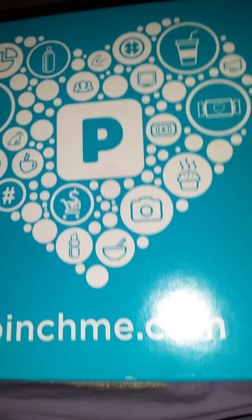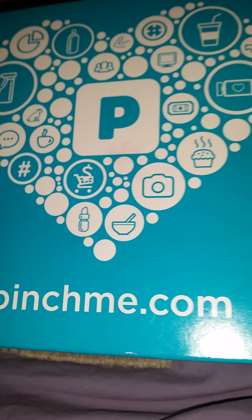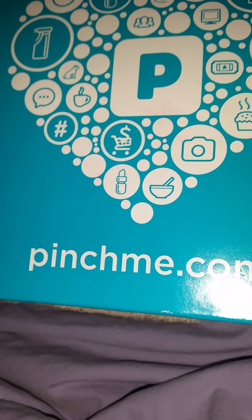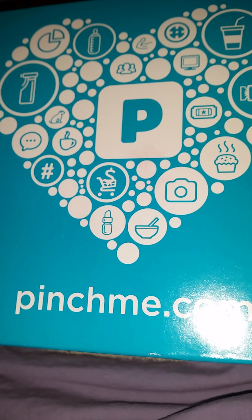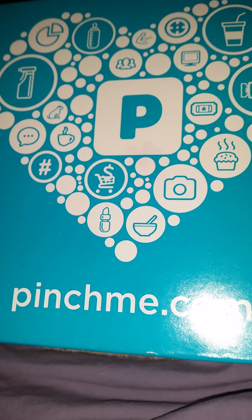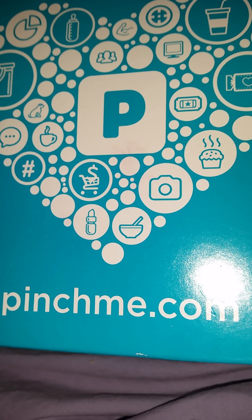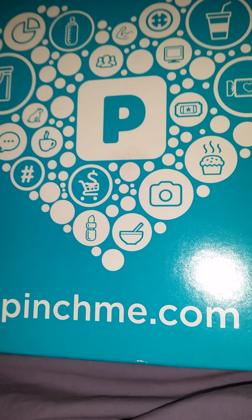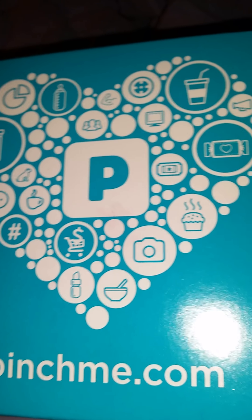So that is it for my Pinch Me box. Thank you for watching. If you want to be part of the Pinch Me family, go to pinchme.com and sign up and see what you can get. Take care, and follow me on all my social media — Facebook, Instagram, Pinterest, Snapchat — all under the name Chocolate Ecstasy. I'll leave all the information down in the Chocolate Dropbox. If you see me on social media, say hi, because I'll definitely say hi back. Have a good one. Be blessed. Bye!